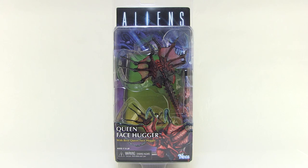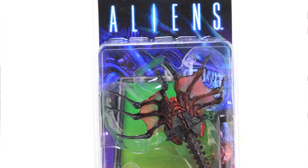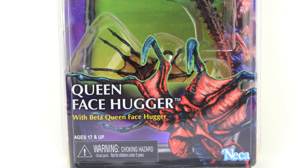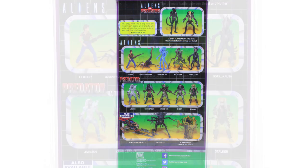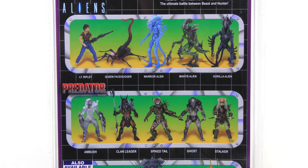As you can see, the Giant Facehugger comes in the standard clamshell packaging that does a wonderful job of paying homage to the Retro Kenner packaging. It showcases the Giant Facehugger within and even has some awesome artwork on the lower portion. The back side looks just like the Retro cross-sell art featuring some of NECA's other Predator and Aliens action figures that have already been released.